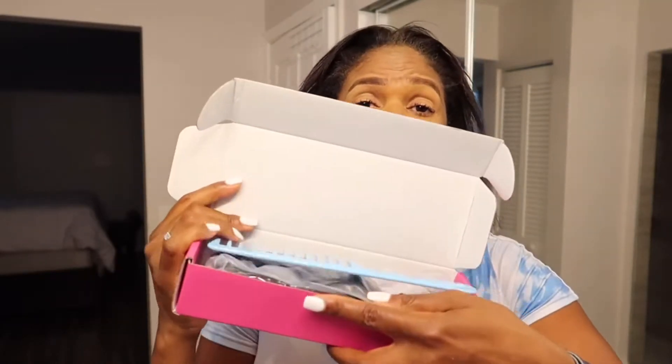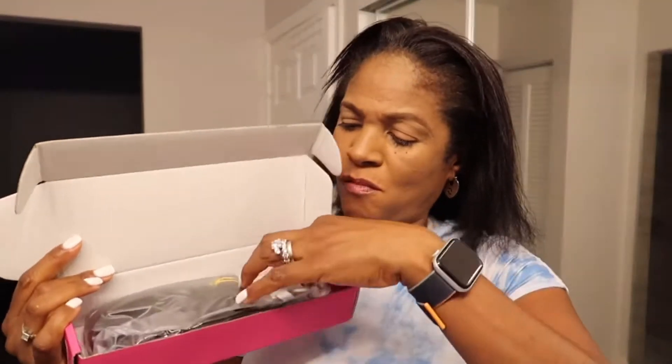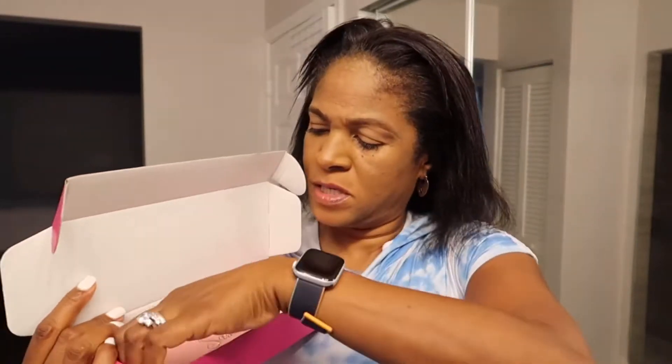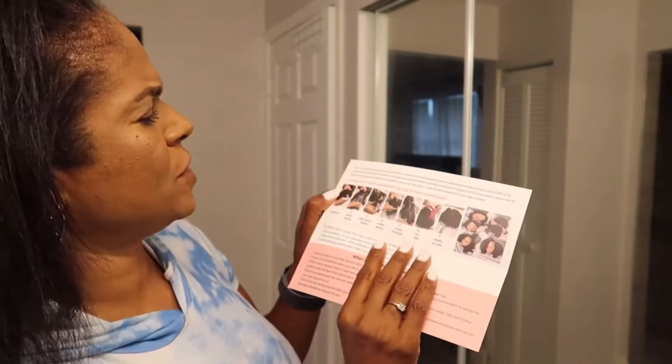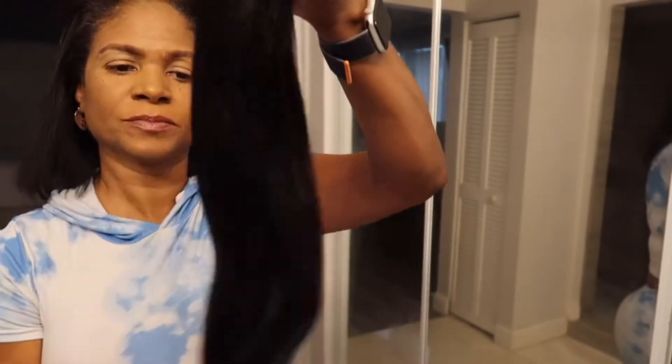I have not opened up this pack, so let's get right into it. They give us a comb, a nice clip, some extra combs, and a little brochure with their Instagram page. It says Sassina Hair Extensions and gives pretty detailed instructions with pictures on how to wash and install clip-ins and hair extensions.